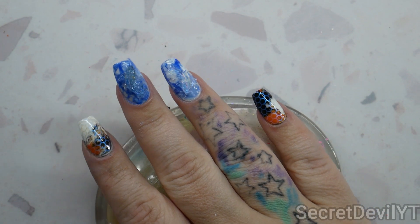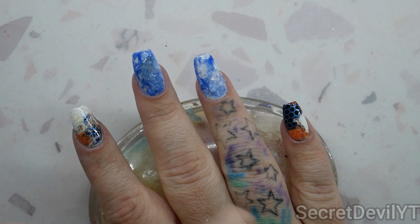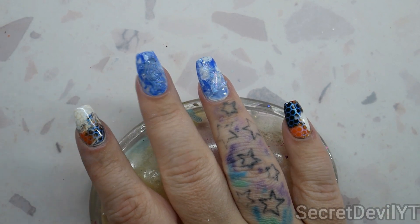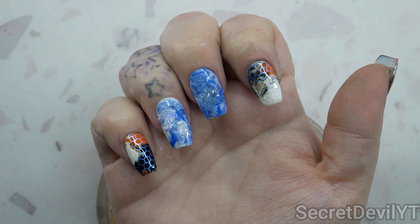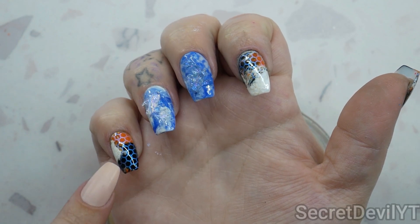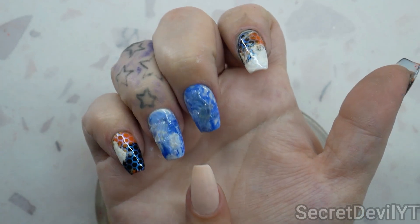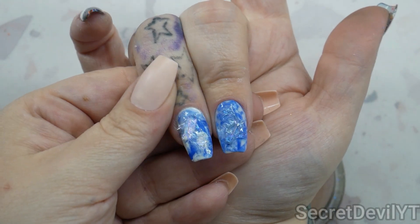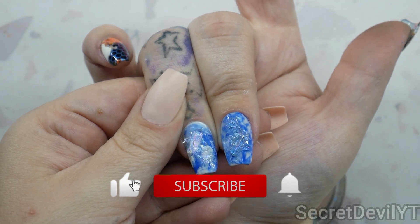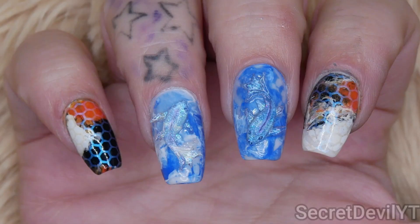I'm gonna let these dry — they have to dry before we start putting more on, otherwise it's just wet on wet. So I'll let that start drying while I decide if we're gonna stick anything else on the other nails. I have decided I do not want to put anything additional on here — these are already textured enough. I feel like adding odd bits to the other ones is just too much, and I don't want the too-much gene to kick in. I like the way this pearly white has created this glow effect.